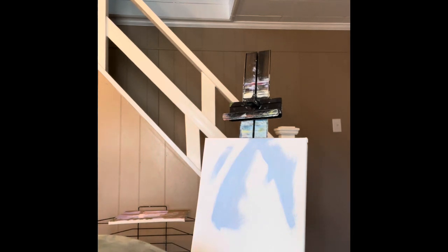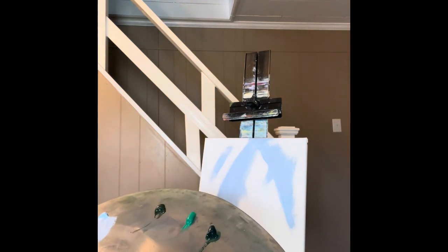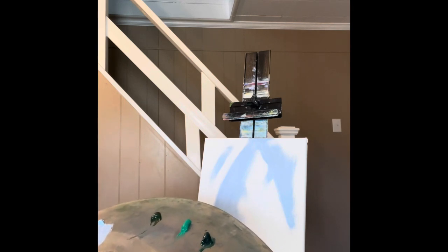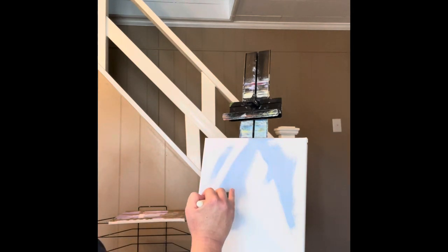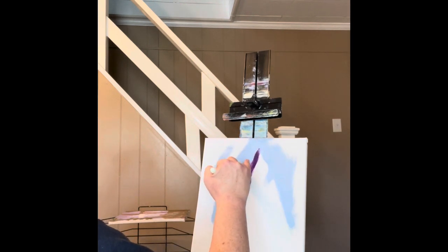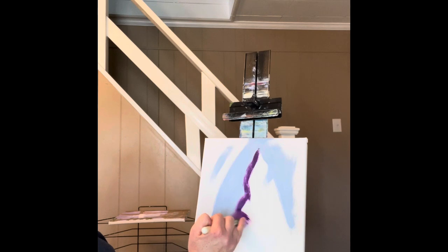I'm gonna do some purple here, going into some cobalt violet. I was using the gray blue earlier — I may not have said that enough. This is cobalt violet, this is all around Georgian oils. I was just loading it on both sides. I'm gonna make my mountain purple. It's gonna be a volcanic mountain, but there's no red dripping off of it or anything. I'm not doing any red, not on the cobalt violet.